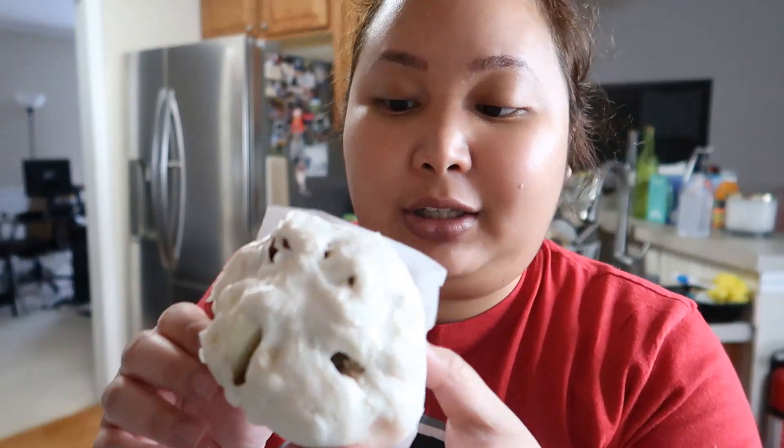I just finished baking some numpao and it turned out so good. I mean it doesn't look that appetizing but it's really good. My mom has some more of that dough so I'm going to get more dough and make some more.